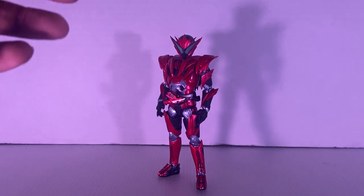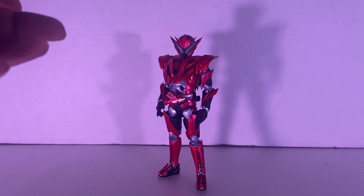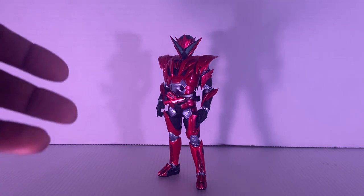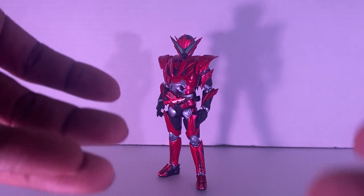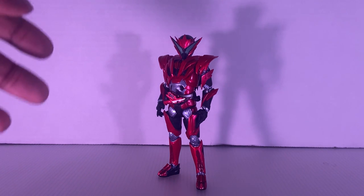This form is Jin's second form in the whole entire show. Maybe the main reason I say second is because it actually is second. First is Flying Falcon, this is Burning Falcon.